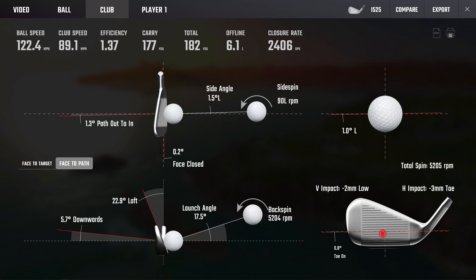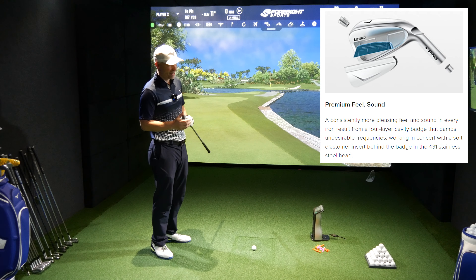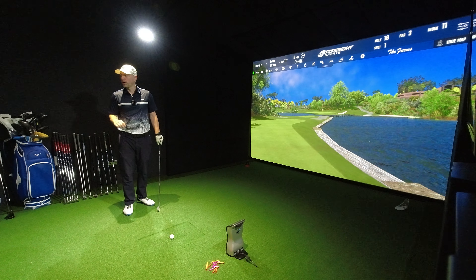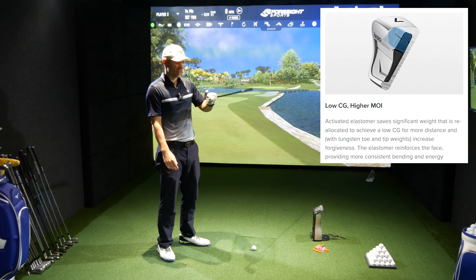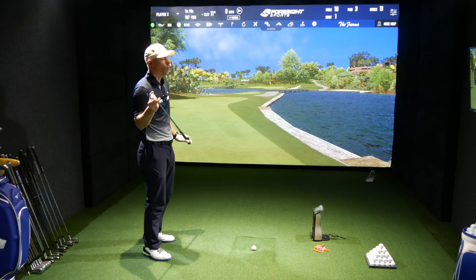It's possibly my favourite of the whole Ping rack. My absolute favourite would be Blueprint because it's tiny, it looks lovely, and it's pure forging. This is a 431 stainless steel body — I'll put it on screen if I'm wrong. It's got plenty of activated elastomer. The i525 had polymer to quieten it down because of its hollow body design; this i230 has activated elastomer, and there is plenty of it underneath there — more so than the i210.